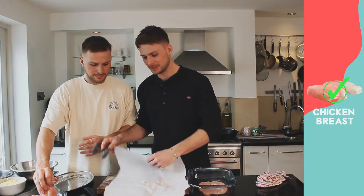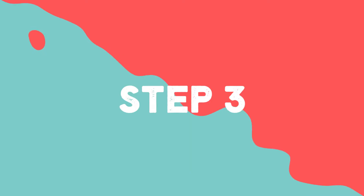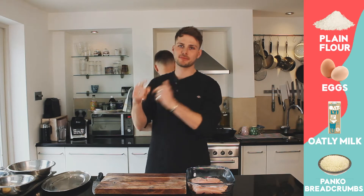Now that we've cut and bashed our chickens, we can move on to step three, which is breading our chicken.